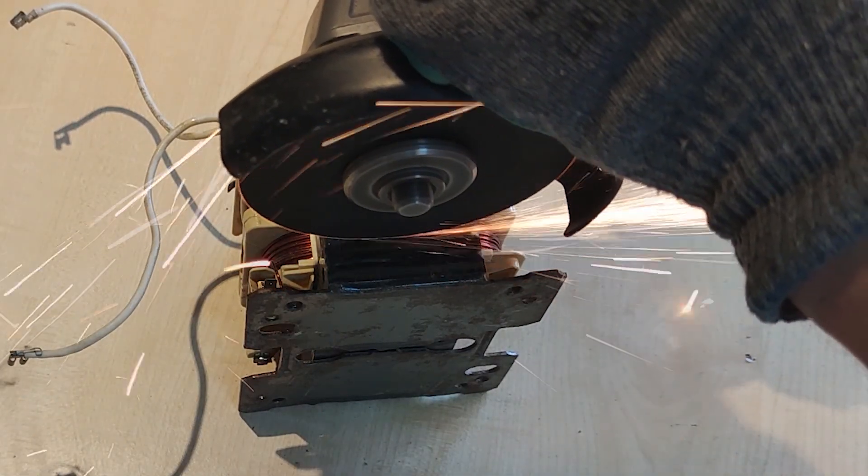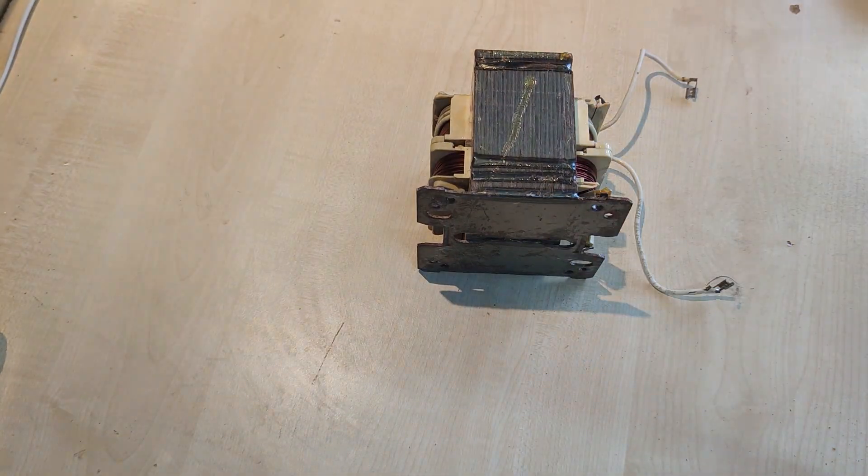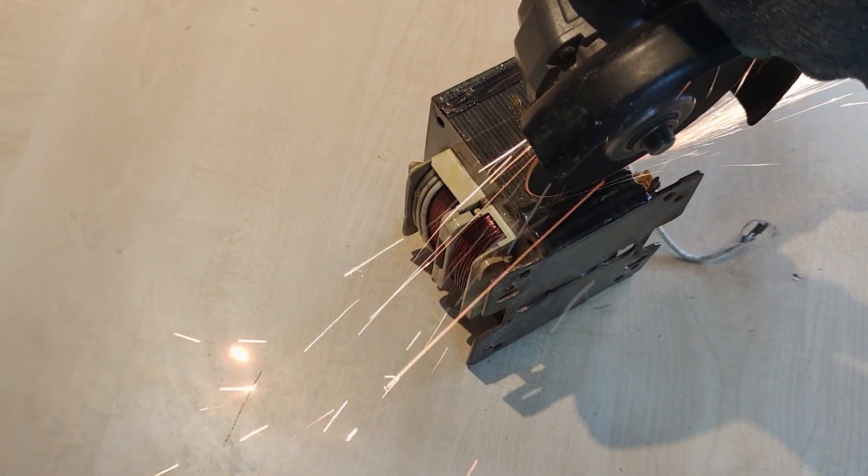For this project, I am going to modify four of those microwave oven transformers and build a bigger one from scratch, by keeping one single primary coil and all four secondary coils mounted on a single iron core.